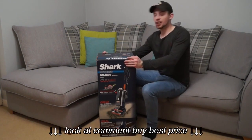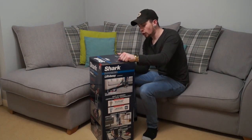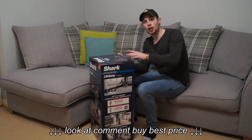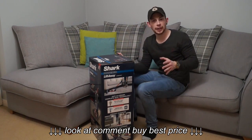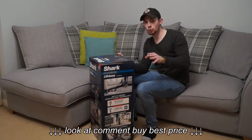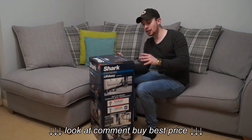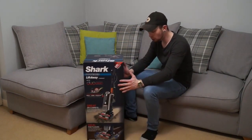I've been kindly sent this by Shark to demo and we'll just have a look at the box first. It includes upholstery tool, duster crevice, and pet power brush. It's got the DuoClean system which I've demoed a couple of times with the Shark Rocket and the Shark Cordless machine. The DuoClean is absolutely fantastic. A lot of people have been asking me to review the Dyson V8 versus the Shark Cordless and that will be coming in the future. I don't get paid by any manufacturers to review — I do this because I enjoy it and give an honest review. The DuoClean system is fantastic and it will be interesting to see it on a larger, more powerful machine.